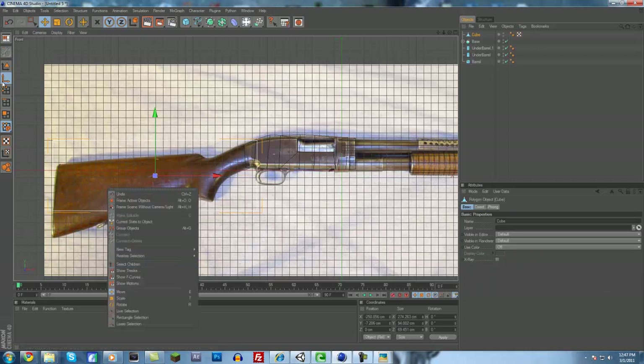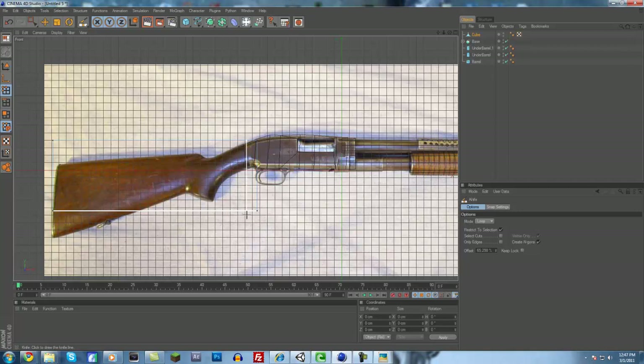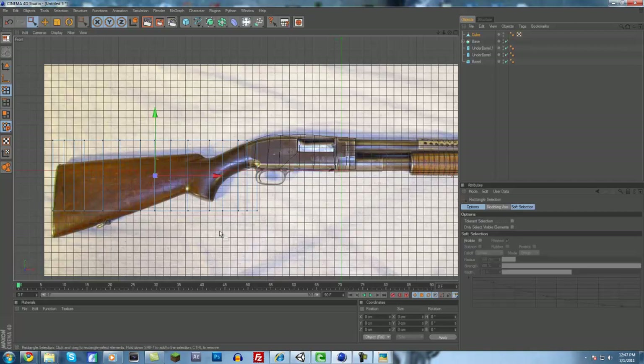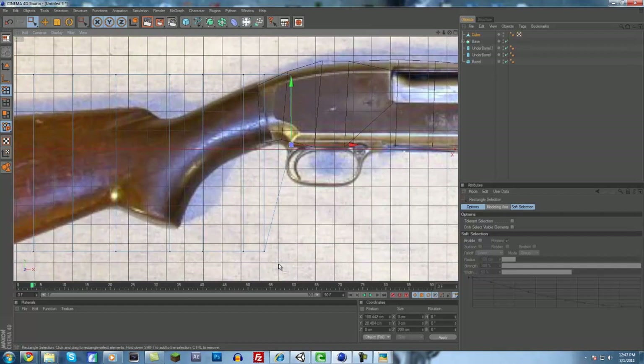Right click and go to the knife tool once you have the point selection selected. Right click, knife — Loop should still be selected. Then just make a bunch of knife cuts for this one because there's going to be a lot of editing. Make quite a few knife cuts, and that should be good. Now you just got to start modeling the gun just like before.